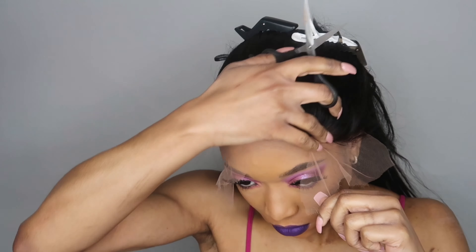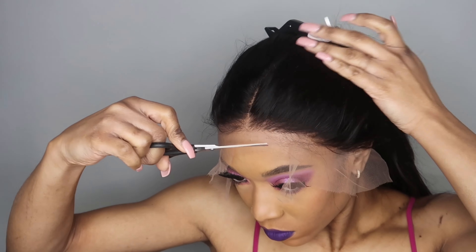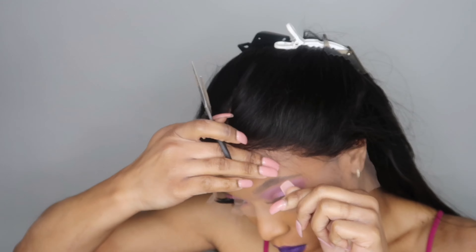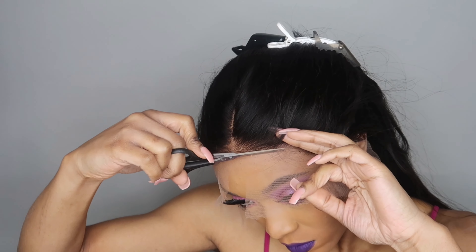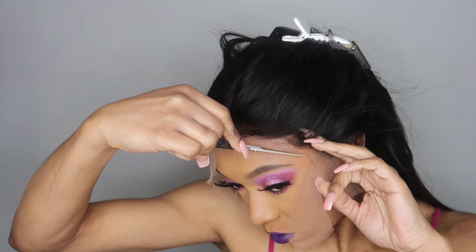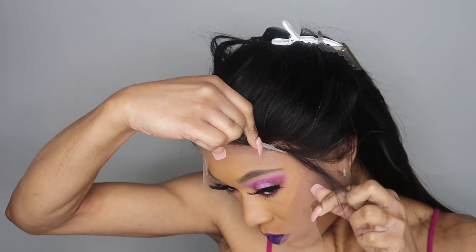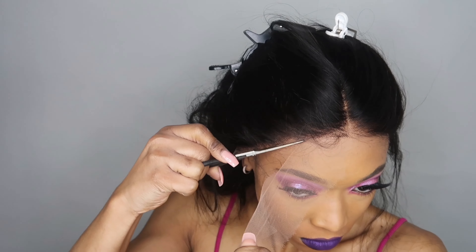Now when you cut the lace, make sure you take your time. I sped this part up because it took about 30 seconds, but it's pretty self-explanatory. Make sure you're not cutting too far into the hairline — you're just cutting the lace only. If you don't know what you're doing, take one side at a time and section the hair back so you don't accidentally cut the hair or too much of the lace off.